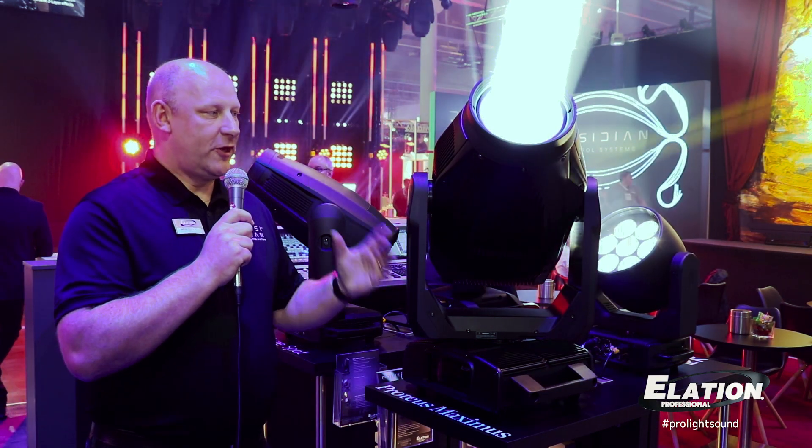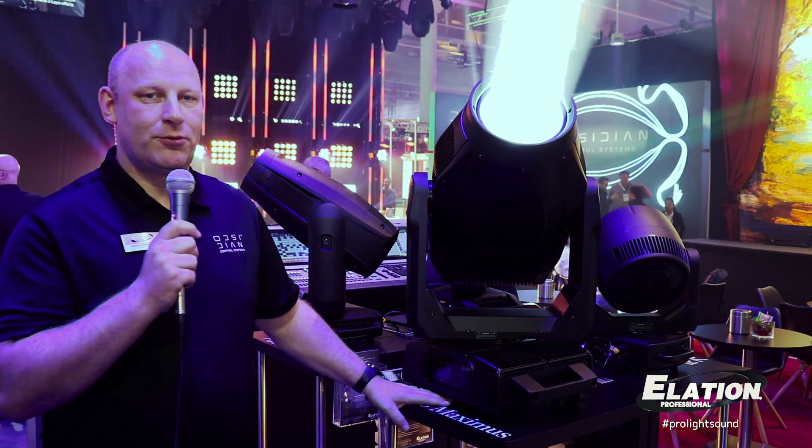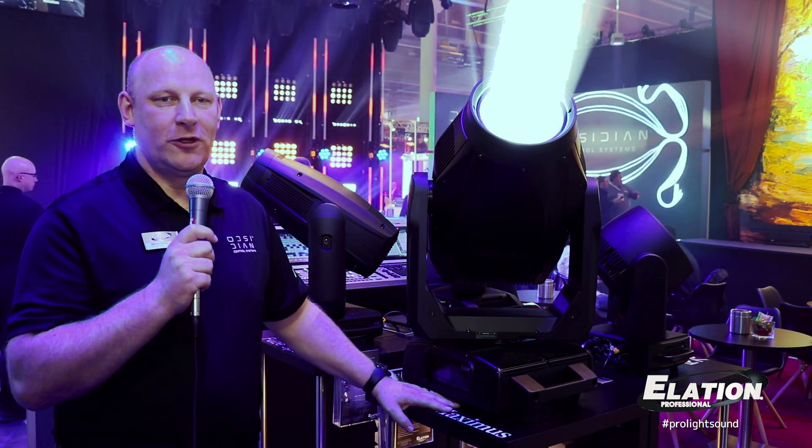It has an extremely high intensity even at very long distances, as you can keep the fixture really narrow. If you zoom it out, because of its high lumen output, it can cover an incredible amount of area out of one fixture.